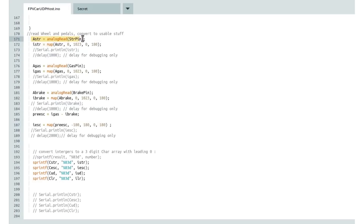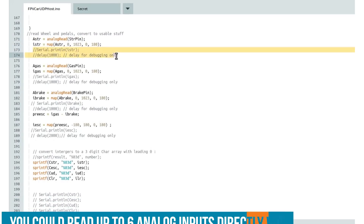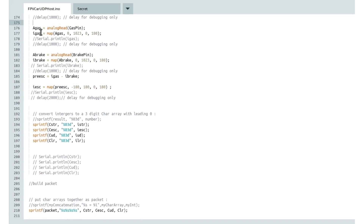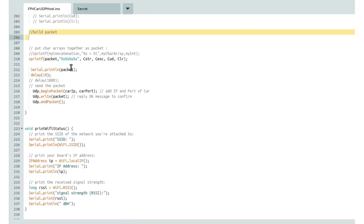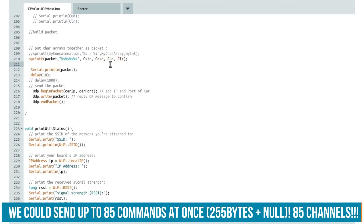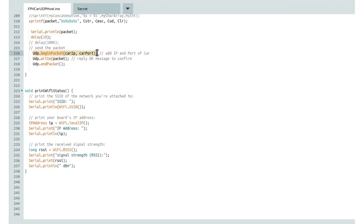We do an analog reading on every pin and map that to a value the servos can use — a range from 0 to 180. We do that on all the pins, but for the gas and brake pins, we have to do an additional step: we combine those two and then map that value to 0 to 180 again because it could result in a negative value. Then we convert all the integers into three-digit strings using the sprintf function, then build the packet using sprintf again to make a string out of all these values: the steering, the ESC, and then two values needed for FPV head tracking — four channels total. That's why it's 12 bytes, four times three, plus the 13th byte for the null terminator. Then we open the UDP port, write the packet, and close the UDP port again.